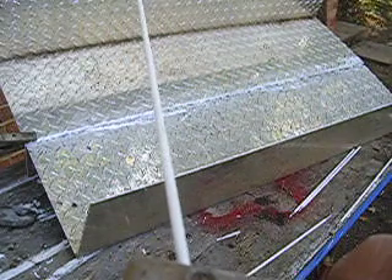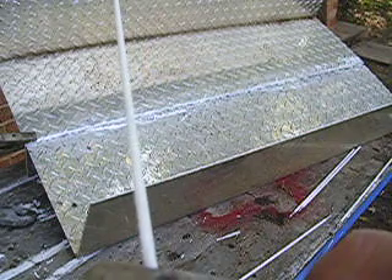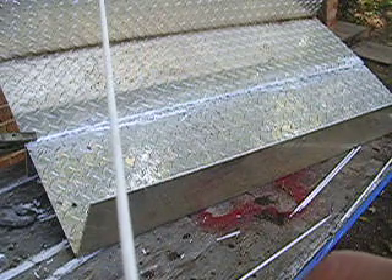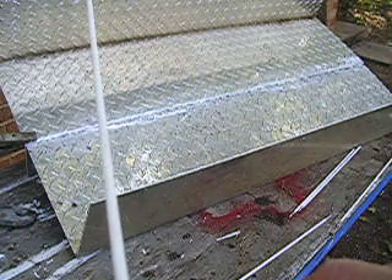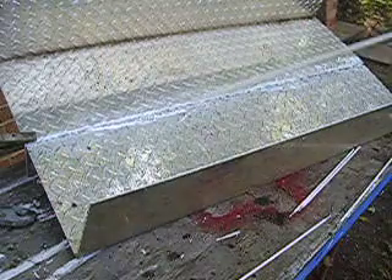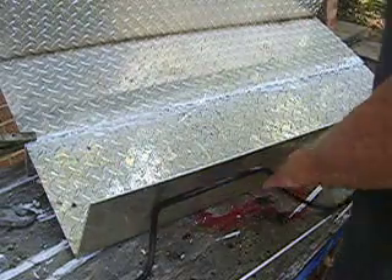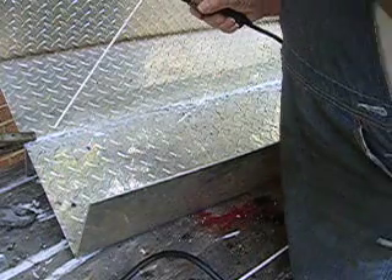I'm using an aluminum welding rod with a cracker box DC welder, and I'm building a little trailer out of aluminum to put behind my scooter. Let's see if I can do any good. This is an aluminum diamond plate.